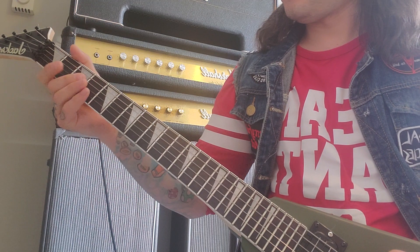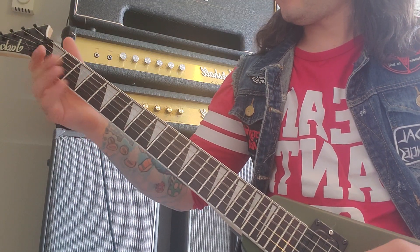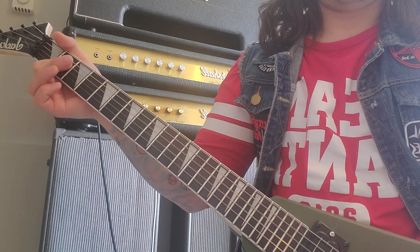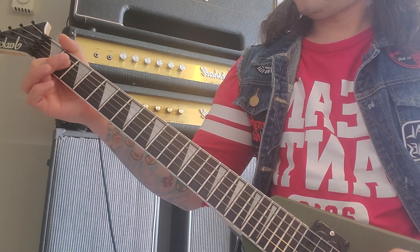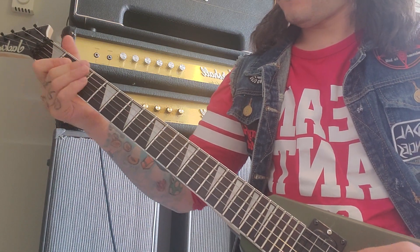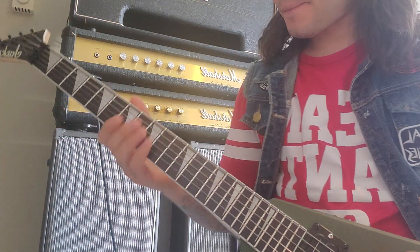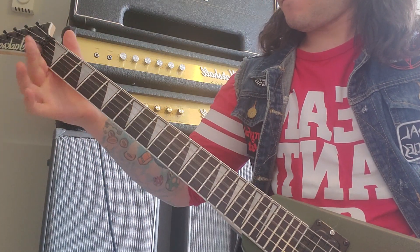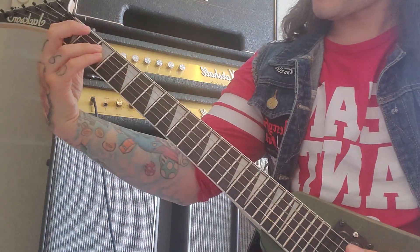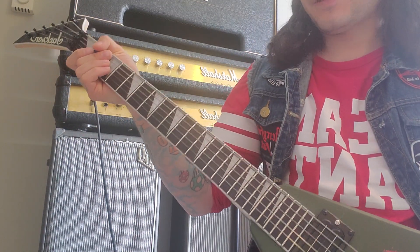Then you've got a little pull-off, and then you're going to go for this third fret, second fret — and second again. That's the power chord on the first fret, fifth string, before it goes into the next bar or whatever.